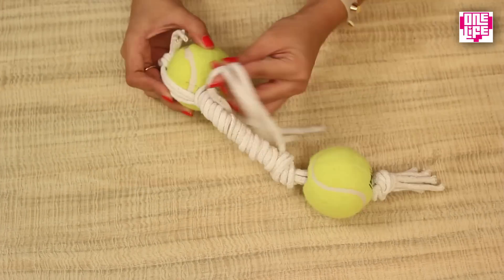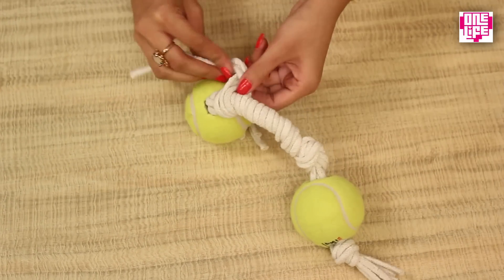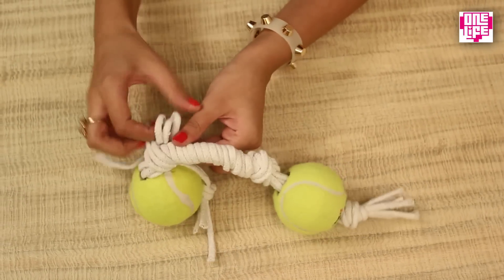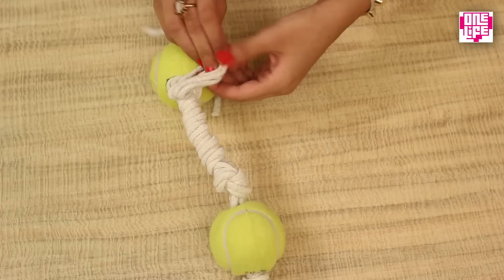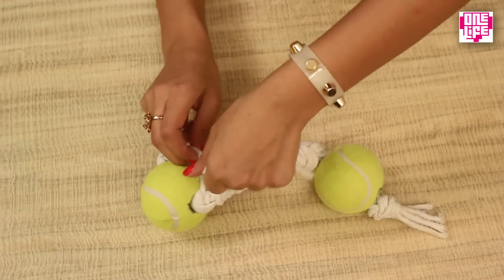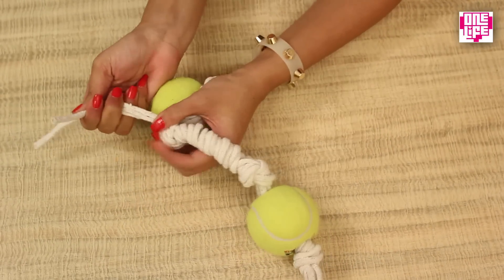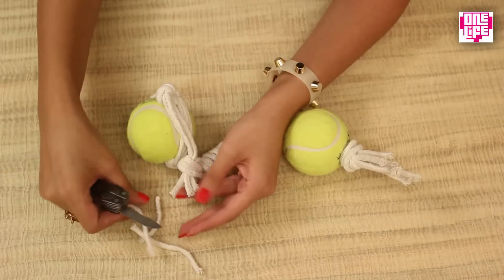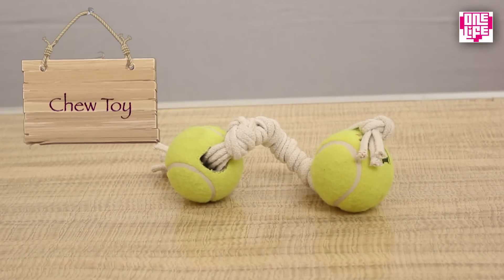If there is any extra string left, just roll it over the braid and tie a double knot. You also have the option of cutting it off. And here we have a super cool chew toy for your pet dogs!